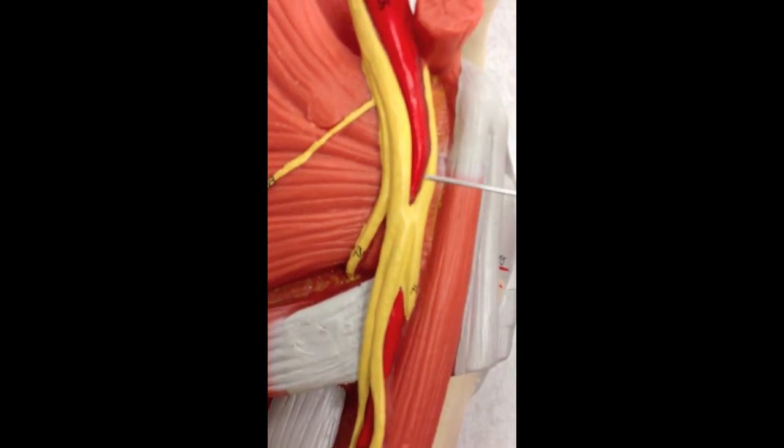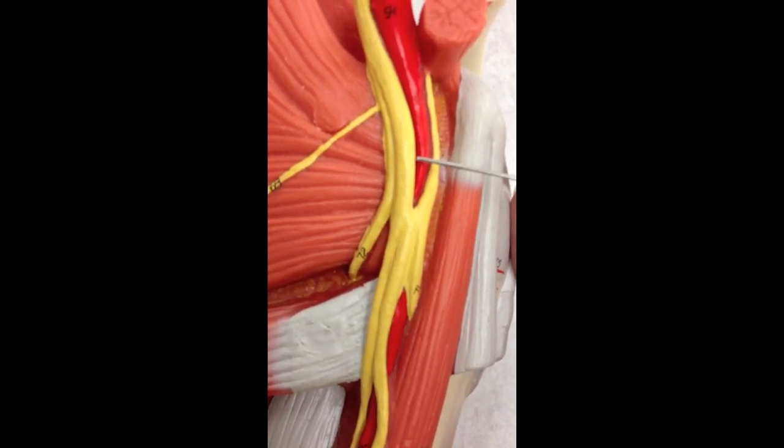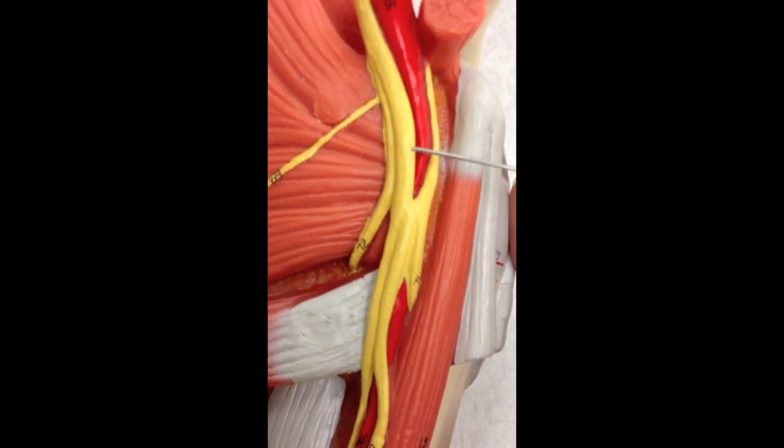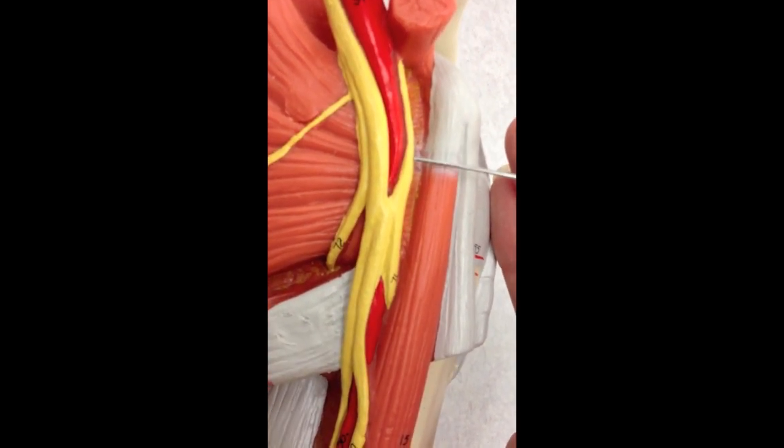This first peak right here is the medial cord. The peak over here is the lateral cord.